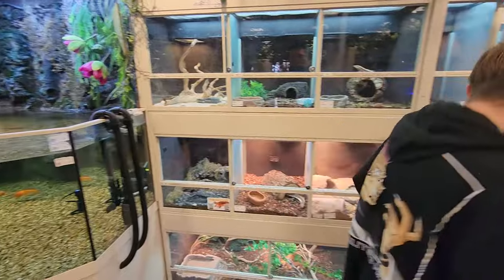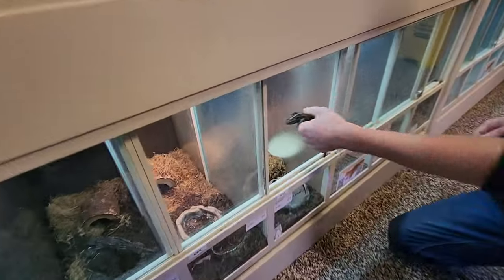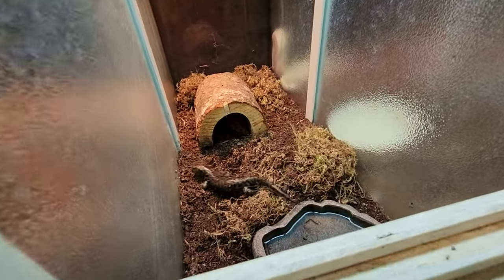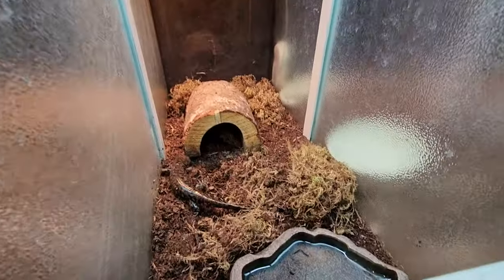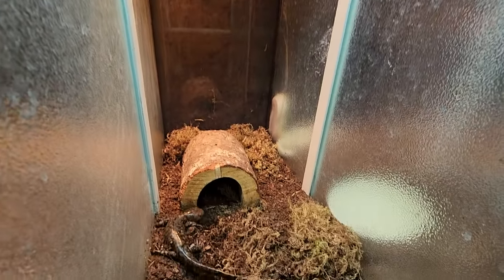If you'd like to come down here, this is basically the enclosure setup you're going to need — it's super simple. It is nice and mossy. You want some dirt, a nice water bowl for them to soak, and a nice hide so they can hide from the sun. Because they are still amphibians, their skin does dry out, so you want to make sure you have that hide.